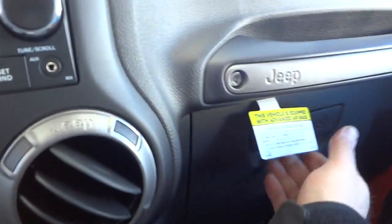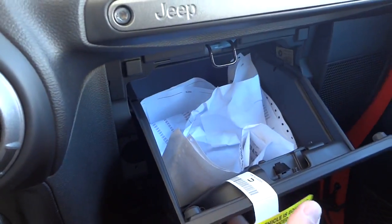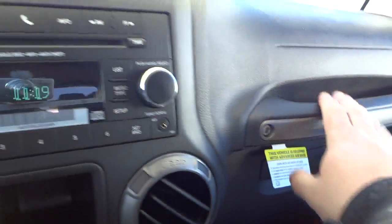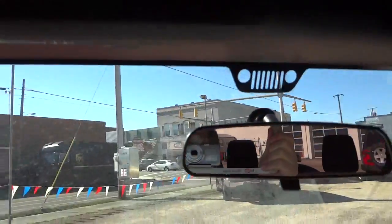There's a USB charger and a decent-sized glove compartment — still has the shipping paperwork in there. There's a handle, and the visors have mirrors but no lights.